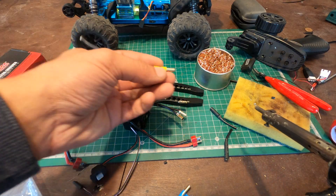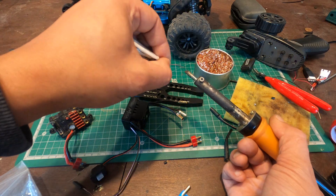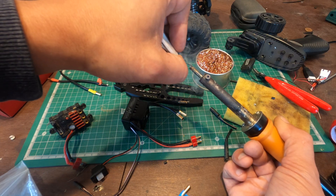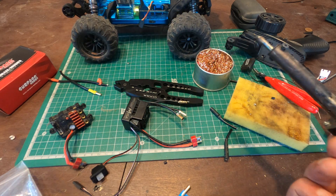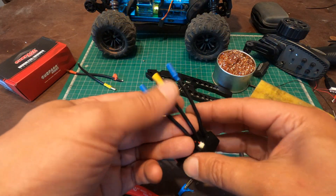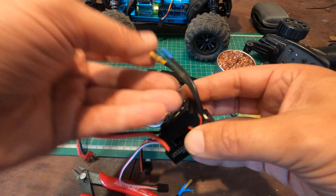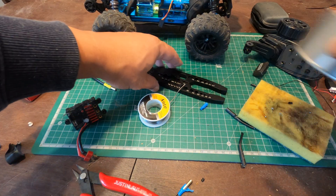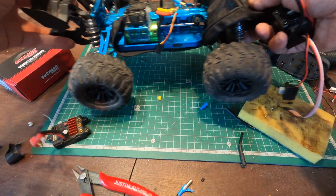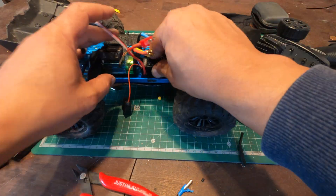I'm going to put shrinking tubing on — always clean the iron after each use. Put a glob of solder on top and turn it off. It's done. Unfortunately I didn't have red shrinking tubing, but that's not a problem, it still works the same. Now I'm going to use double-sided tape and install the ESC.